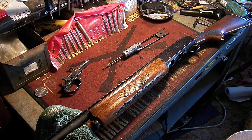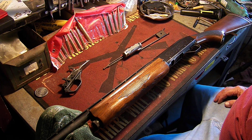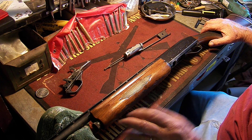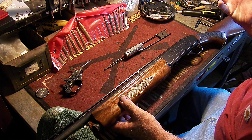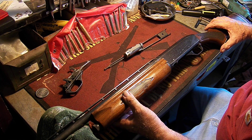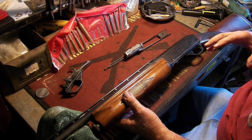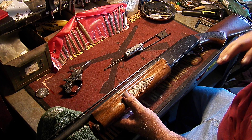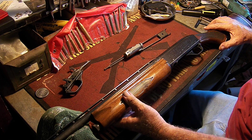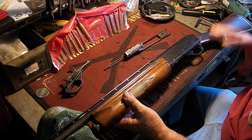Good morning, this is Crazy Frank with Half Cocked Gunsmithing in Fresno, California. Today I want to talk about the Ithaca Model 51. A gentleman brought me three guns, two of them were the same Ithaca Model 51, and from those two I was able to build one serviceable gun. I want to show you how to strip them down — there's nothing on YouTube about these guns.